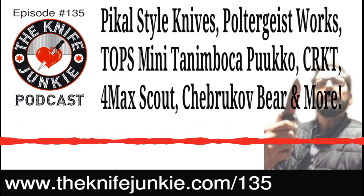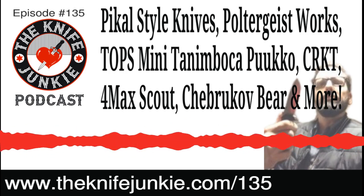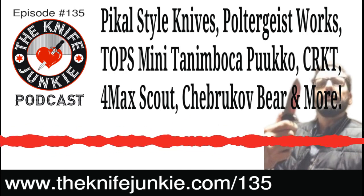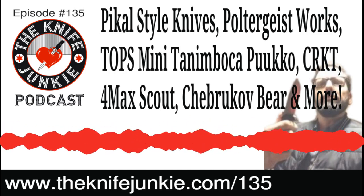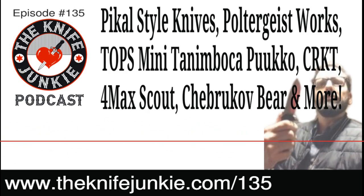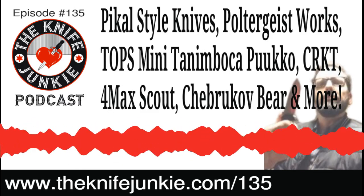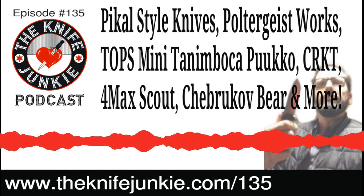The Chebrukov Bear came to me through the pass-around group. It just looks like a Russian knife — something brutal and very graceful. It's kind of the same feeling as when you hear a Russian woman speak. This is how everyone should be making knives.